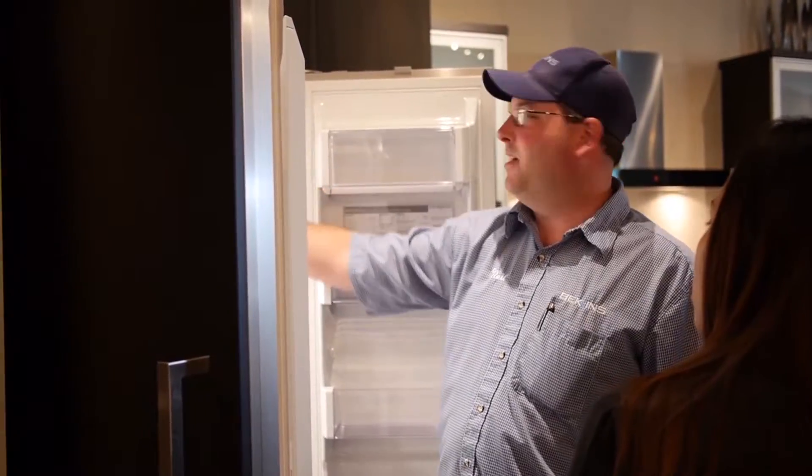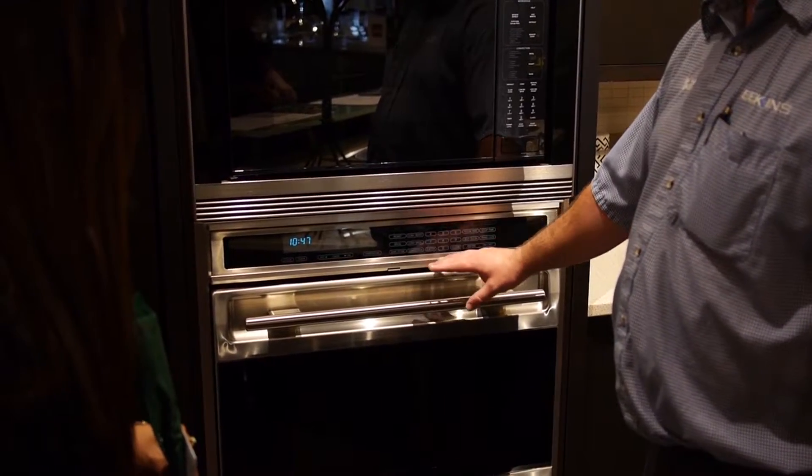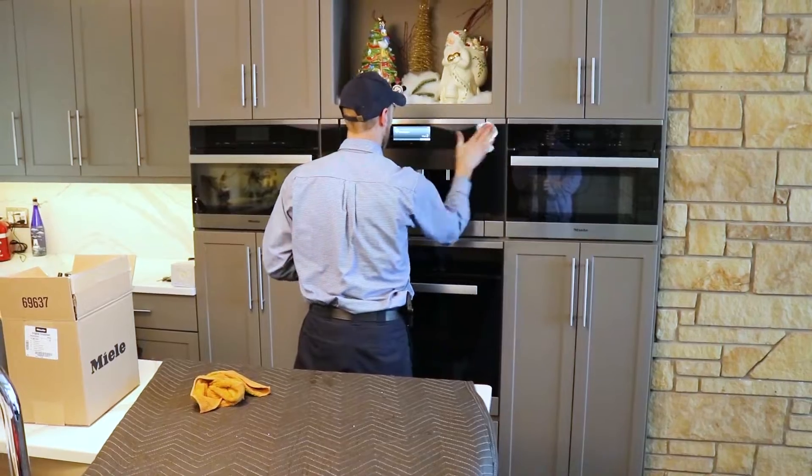We do recommend that you read the user manual, but we can get you up and running so you could be using your appliance 30 seconds after we walk out the door.